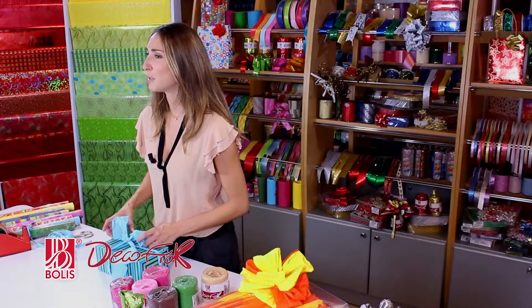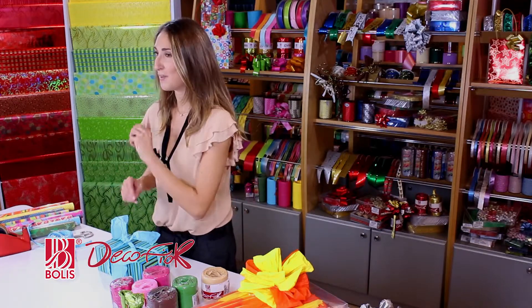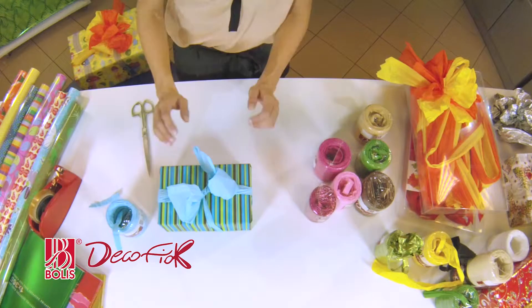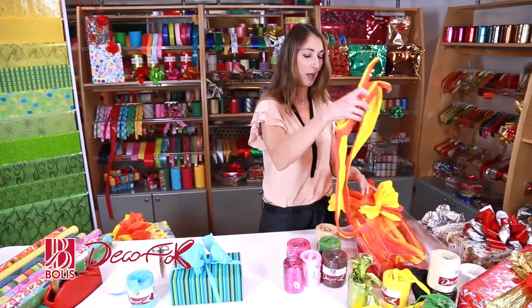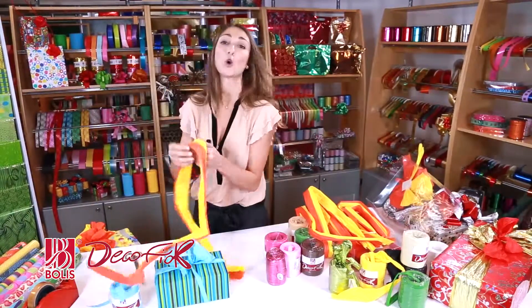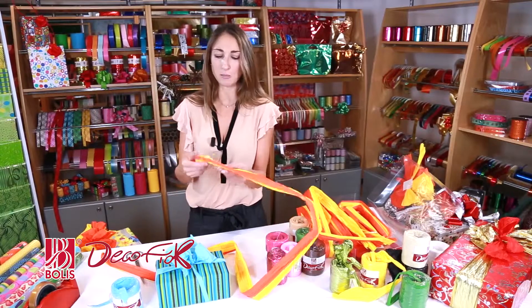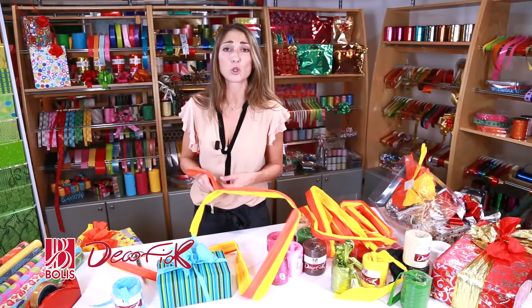But if you really are a complete lazybones and you can't be bothered to tie the bow yourself, Deco Fjot can give you a hand. Oh yes, here it is. I open up the pack and Deco Fjot comes just like this. Look how beautiful it is. I've chosen the two-colour version but there are lots to choose from — single colours, plain colours, two colours, three colours. Then you can add as many colours as you want.